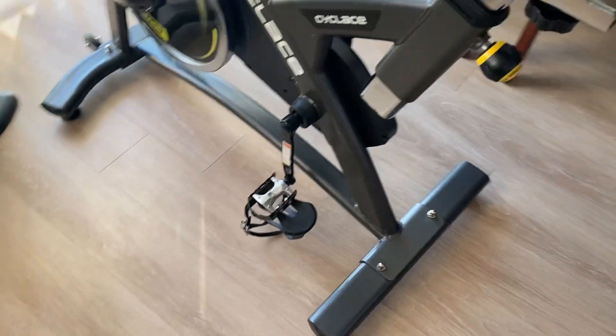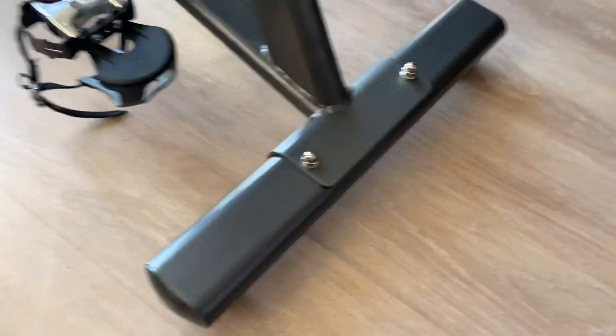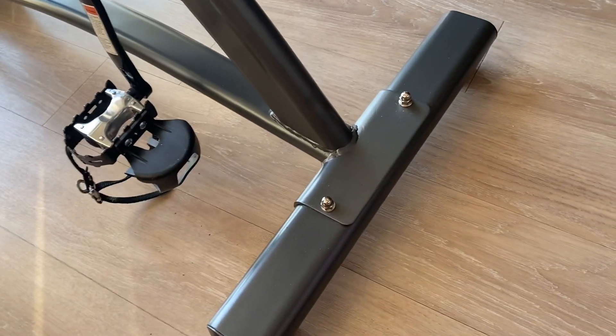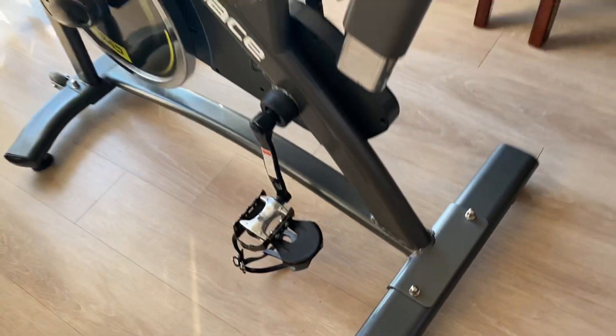Some people I've noticed use a mat under their exercise bike, but I haven't had any issues with it marking up my floors, so I don't use a pad.